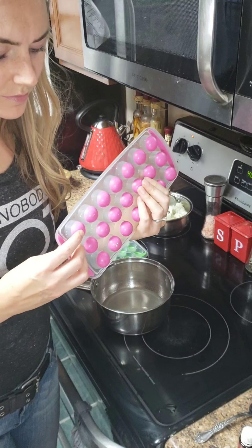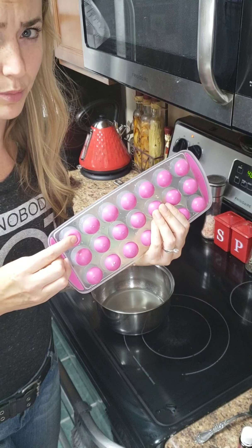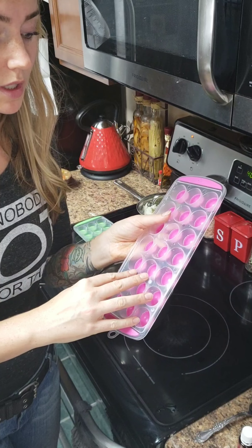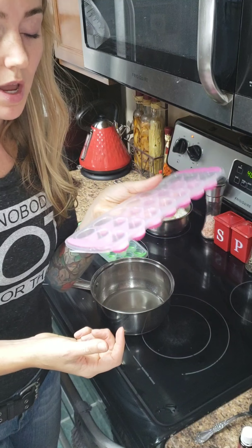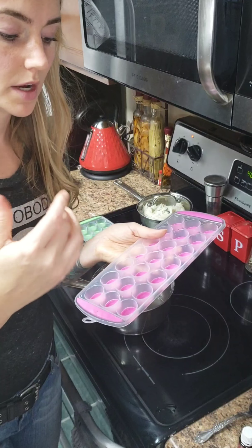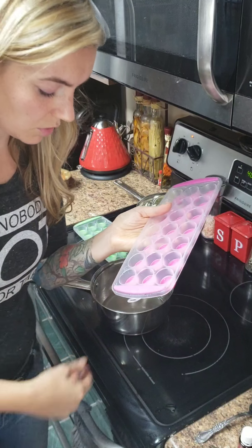I have these — they're like ice cube trays, but I like that they have a soft bottom because then you can just pop stuff out. I'm going to pour the coconut oil in here, wait for it to cool down a tiny bit more, then pour it in and put it in the freezer. Once they're frozen, just pop them out into a glass jar that I keep in the fridge.